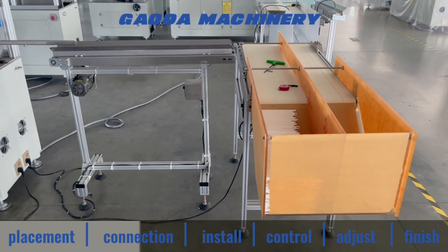Put the plug of the conveyor and collector into the socket on the machine.